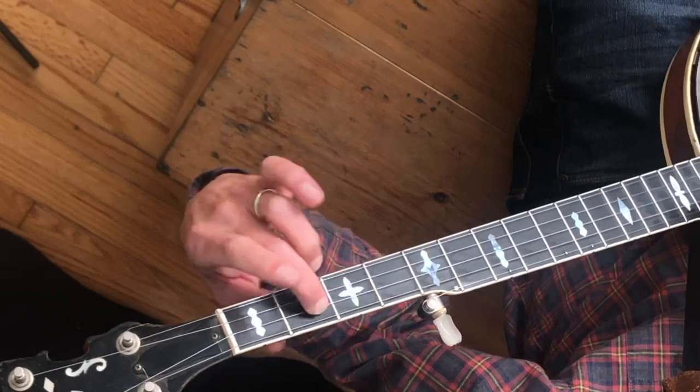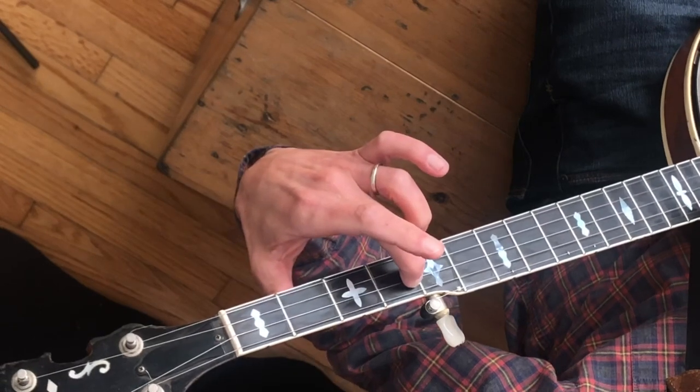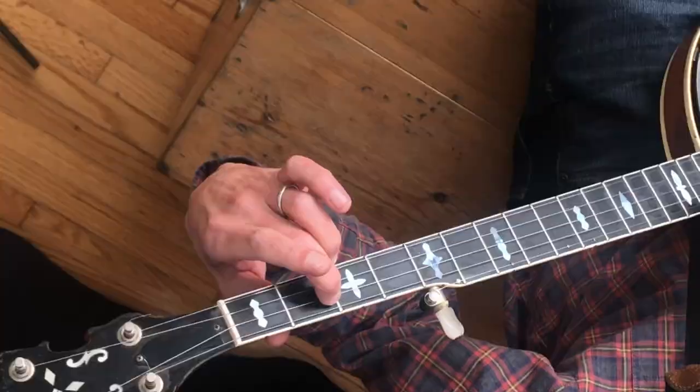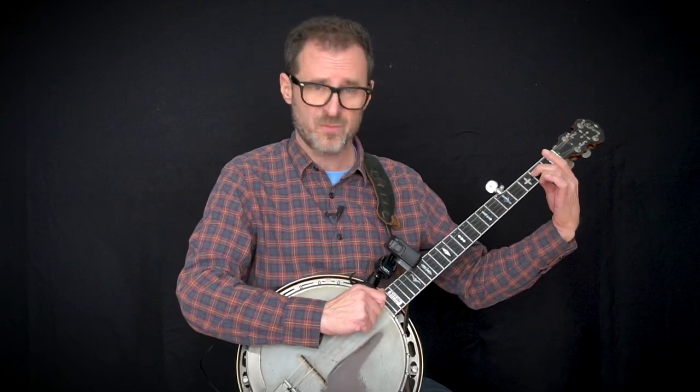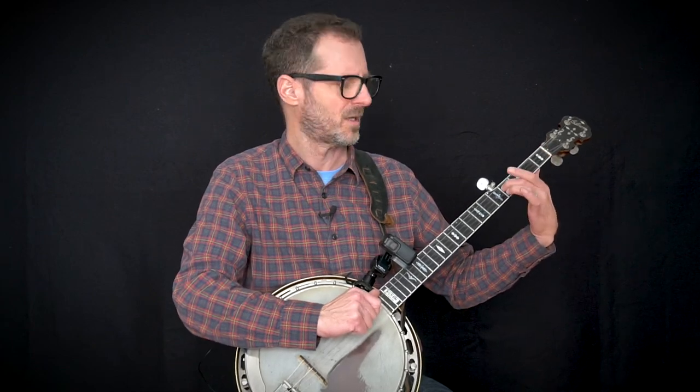We're going to wrestle with this slide: going from the second fret of the third string to the fourth fret of the third string. It's important to practice this slide in isolation before throwing it into the song. Practice it alone — it's two distinct beats. Make sure you press hard enough when you slide so you don't lose the resonance of the note. When sliding multiple frets, press hard so you don't lose the vibration of the string.